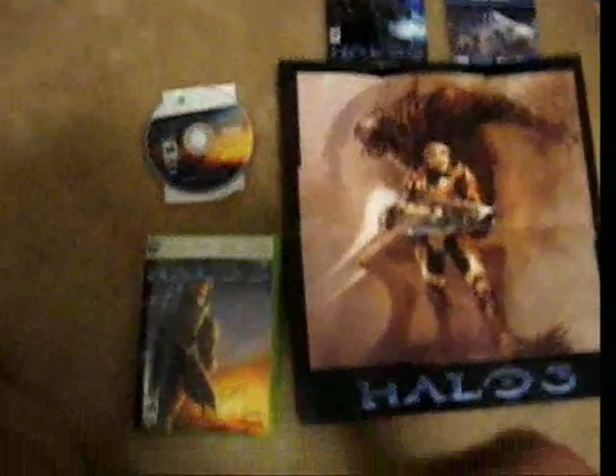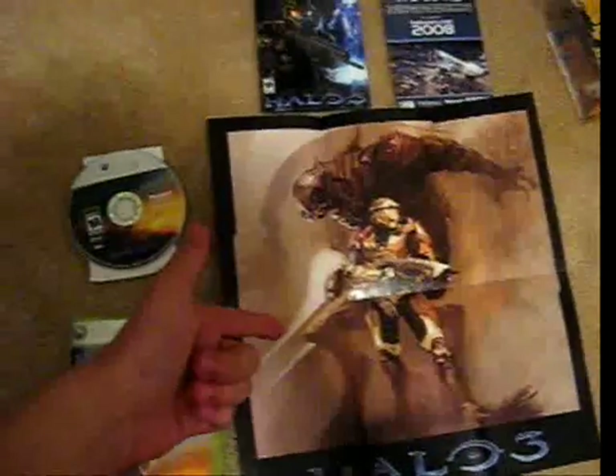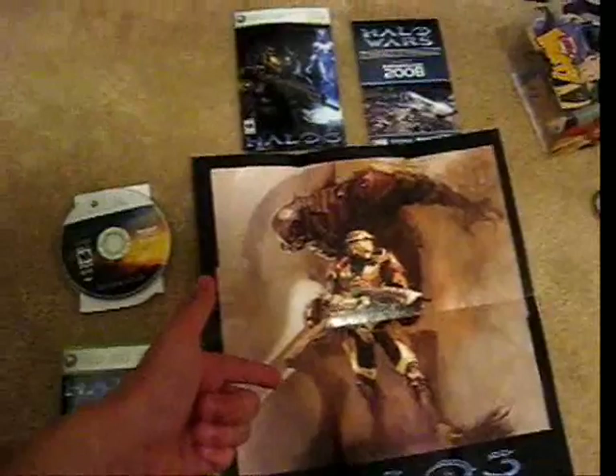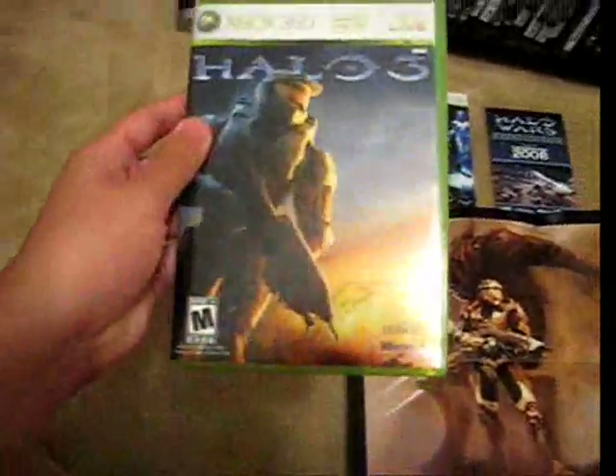So here you go everyone — this is what the regular edition contains. You got your game, your poster, controller guide, manual, picture insert, your game manual, an ad for Halo Wars, and the regular edition box.